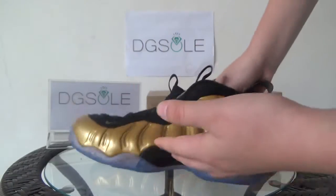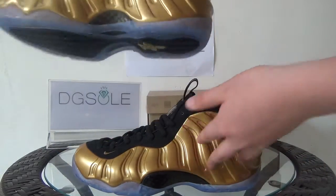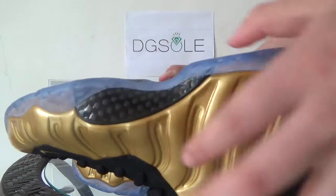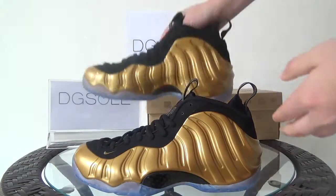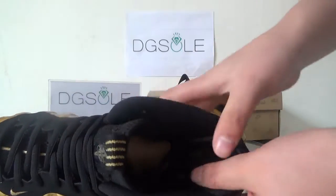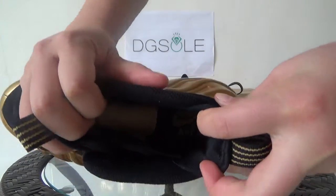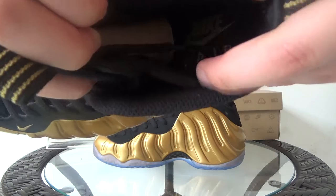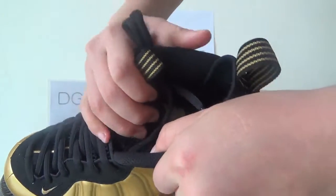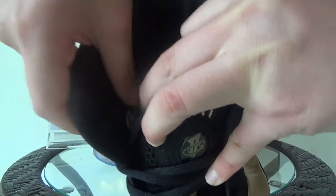A very good quality carbon fiber you can get. And also in this shoe, now let's look at the inside. You can find the Nike Air logo, and also on this side you can catch the product code.